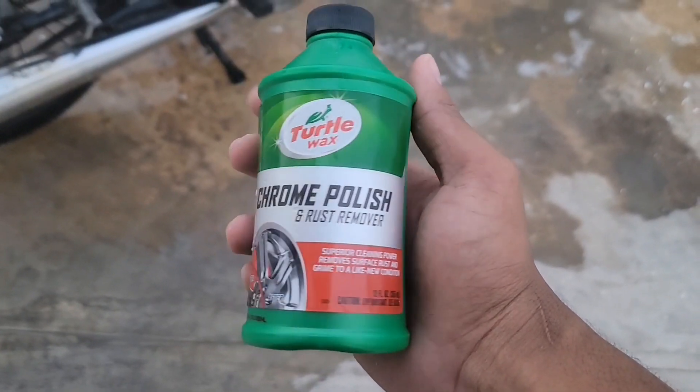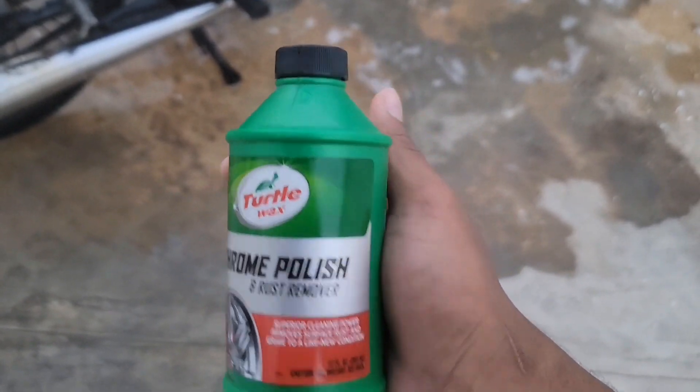This is just like a thick paste that once you clean your whole motorcycle and you put this paste on a dry area and you rub it in, it just takes the rust out. It leaves your chrome polish and looking great.